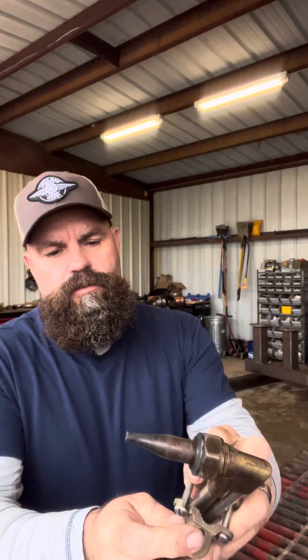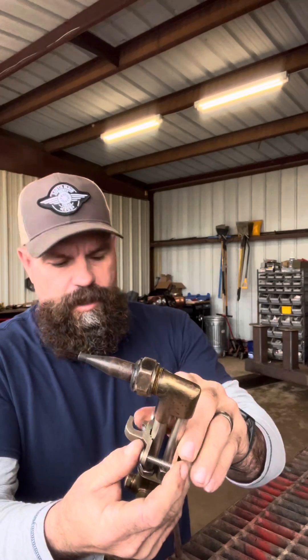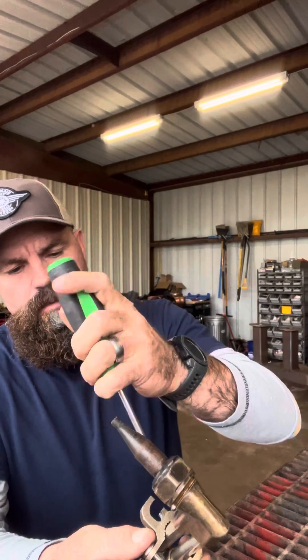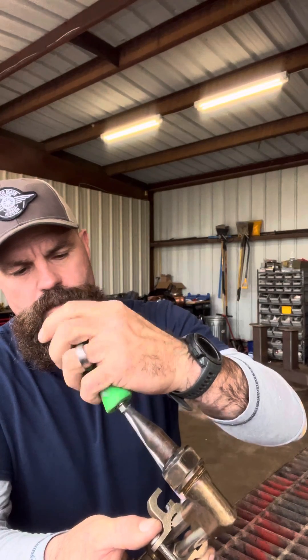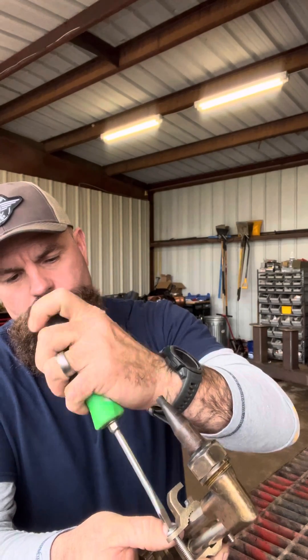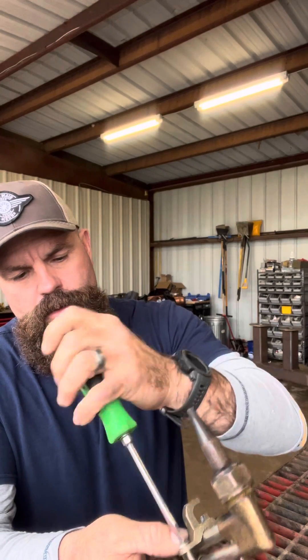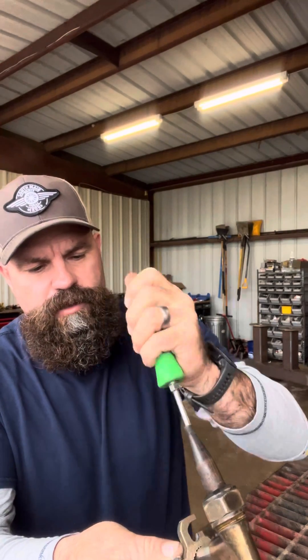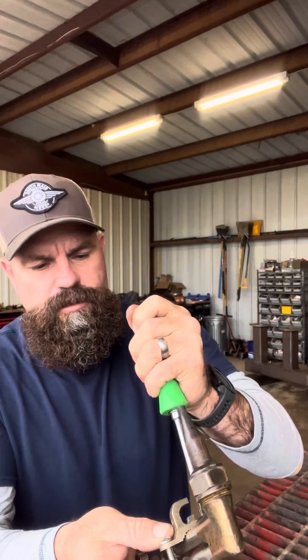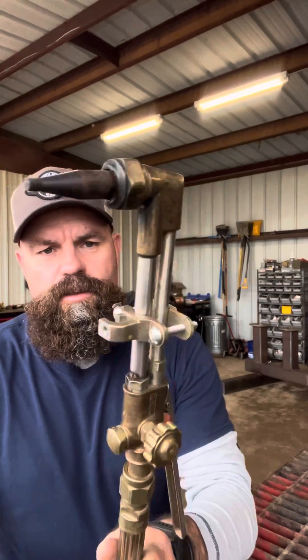Put this over — we clamp it down onto our torch. Snug it up decent. You don't have to have it extremely tight. You don't want to damage those tubes on the torch. Once it's on the torch, that's basically what you got.